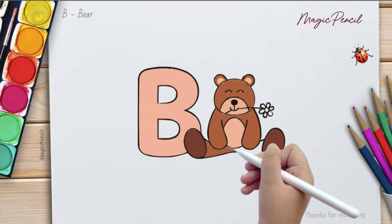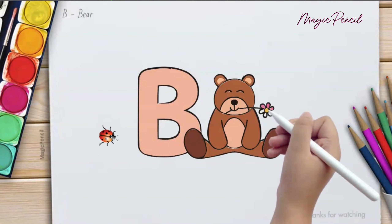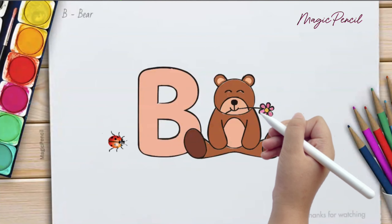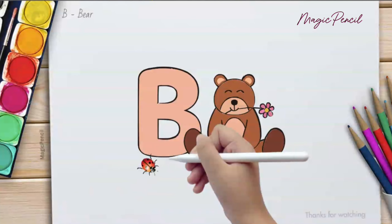B for Bear, pink and brown. B for Ball, bouncing around. B is for Banana, that's not all. Let's dance and have some fun. Come on everyone. Come on and sing with glee, oh yeah.